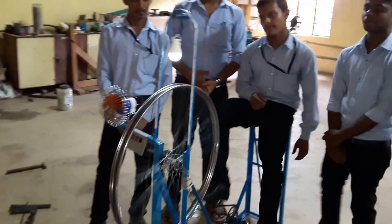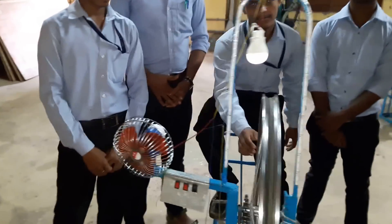Now I will show you how this fan can be run by this pedal generator.